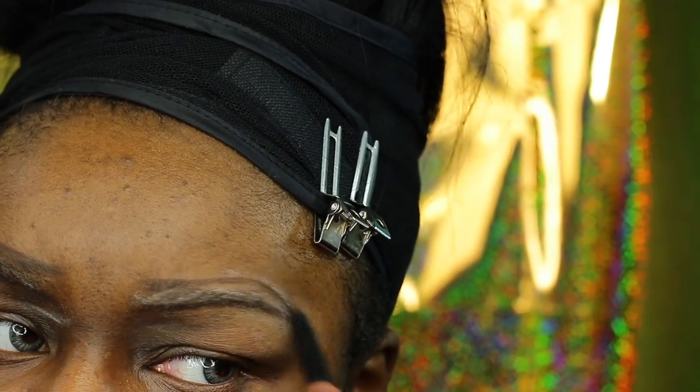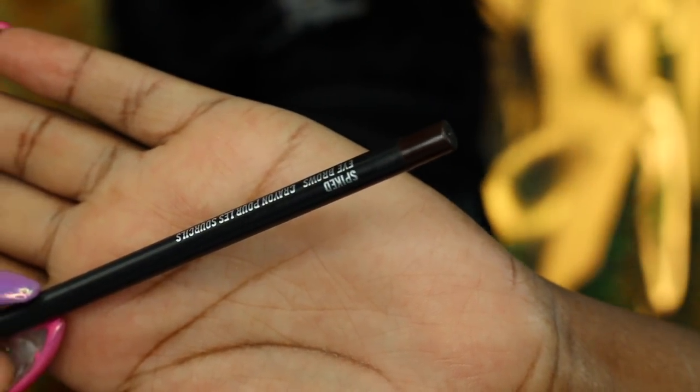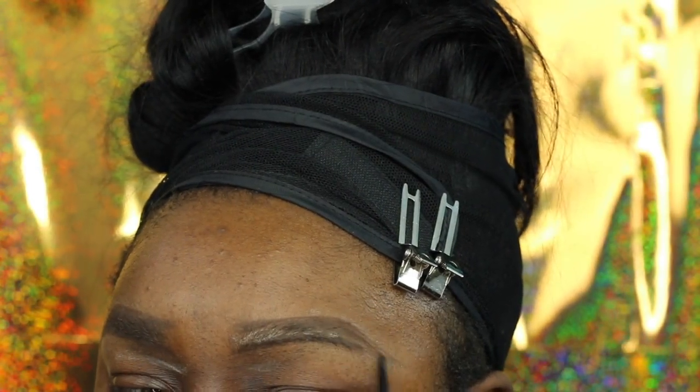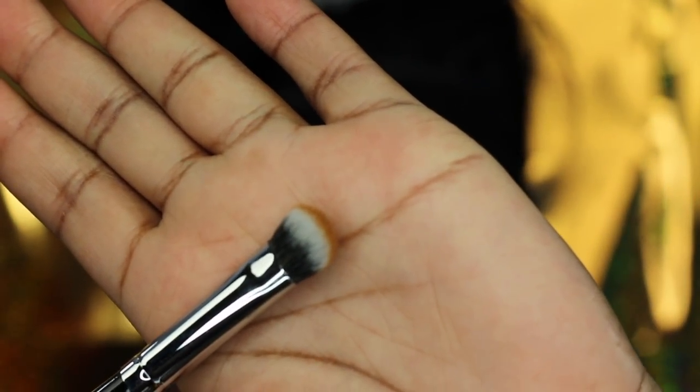I'm just showing you guys exactly what I do to achieve my eyebrows. Now I'm going in with the Spiked Eyebrow Pencil from MAC just to fill in my brows. I normally use two to three or even four products to achieve my eyebrows, so I'm just filling them in and making sure that everything is uniform.